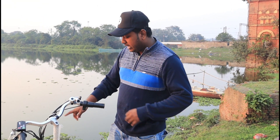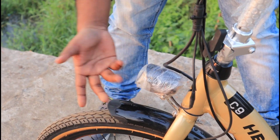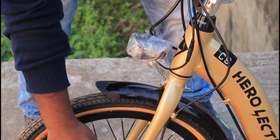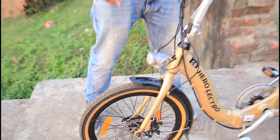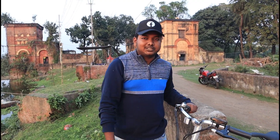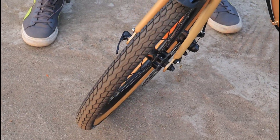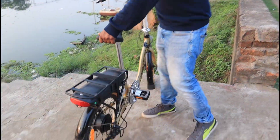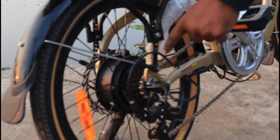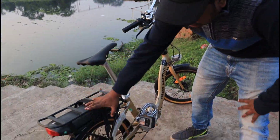Let's start with the front. This is a unisex electric bicycle. Here we have a LED lamp. There is also a disc brake — I think this is a mechanical disc brake. If you look at the front, it has multiple spokes. And here is a gear panel — you can change the gears from the front.